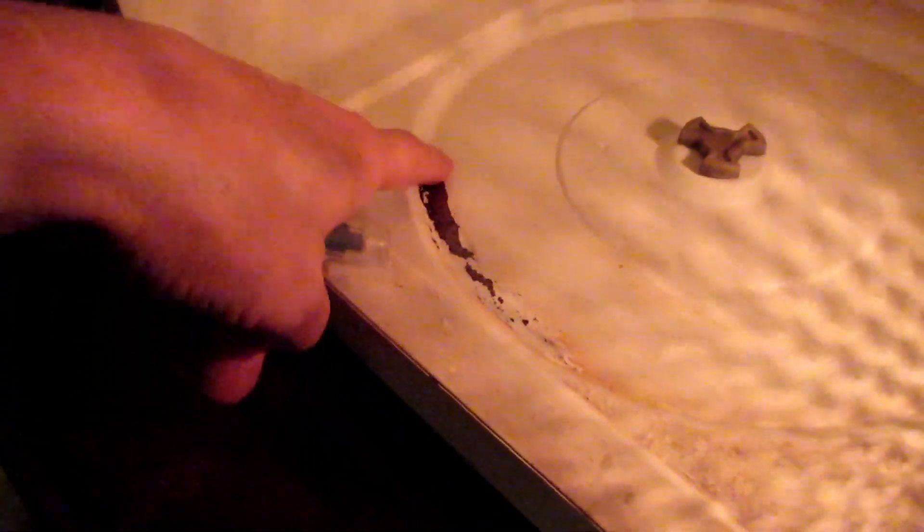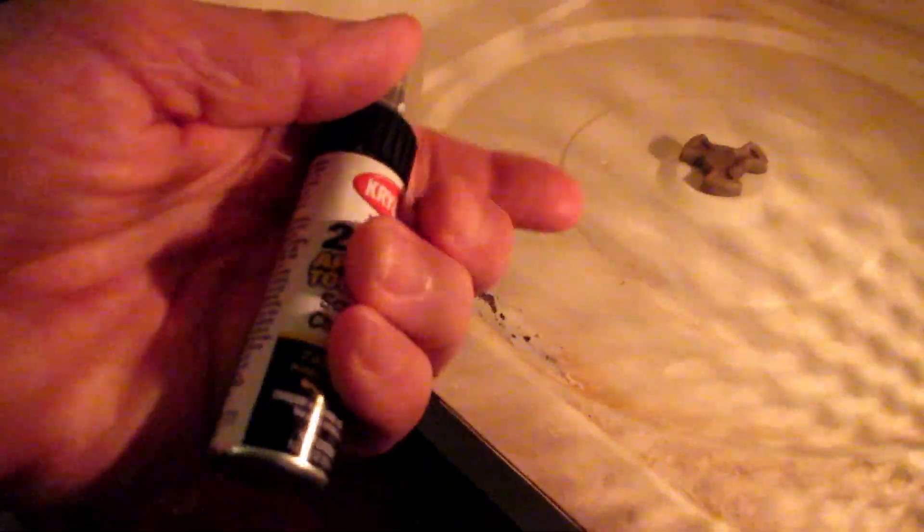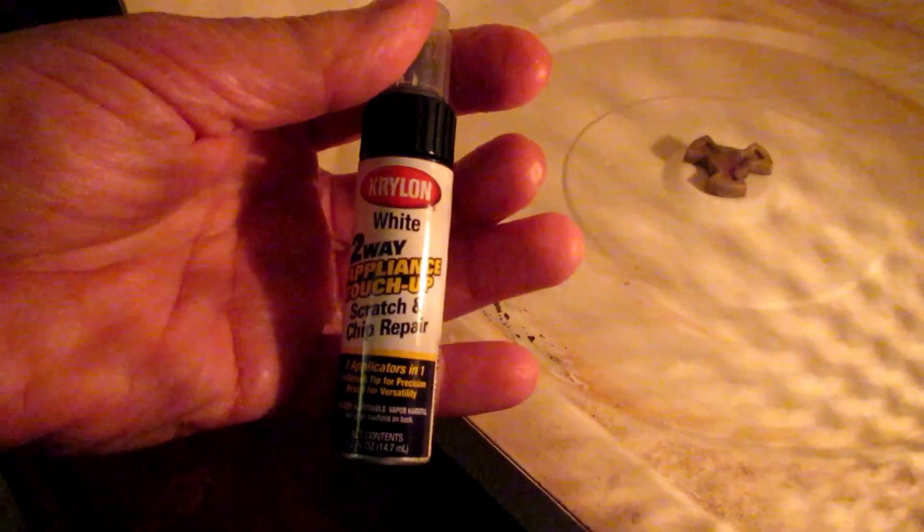So I cleaned this with steel wool and I'm going to apply the paint again. My repair ought to last another year — not perfect, but it only takes about 20 minutes or less to do the whole job.